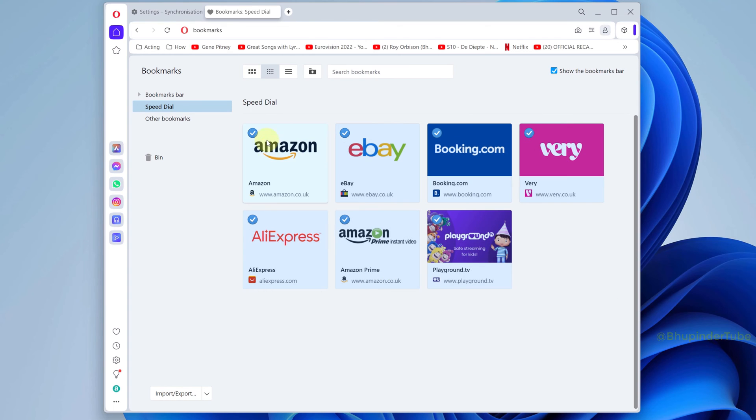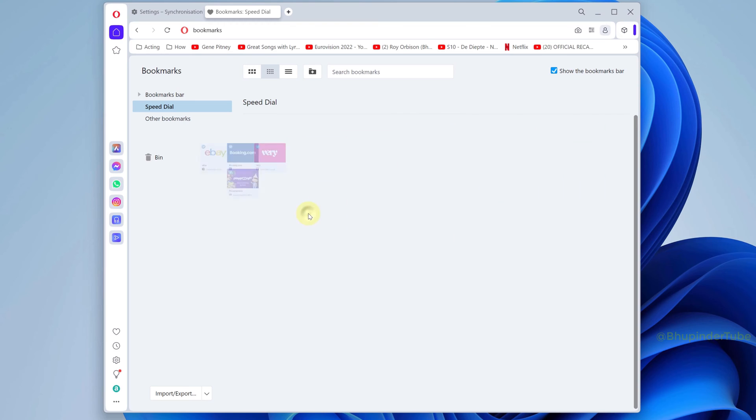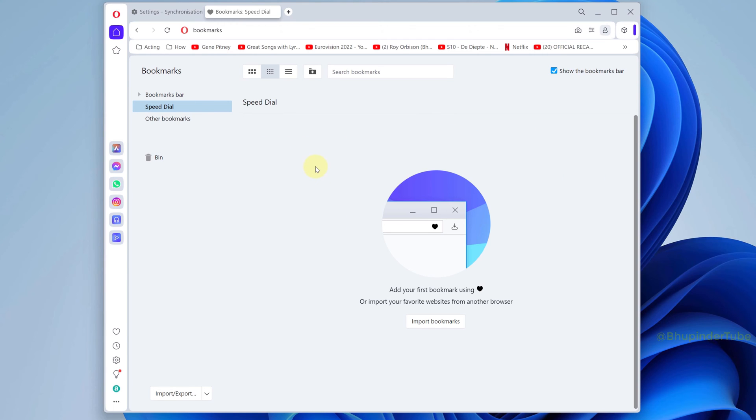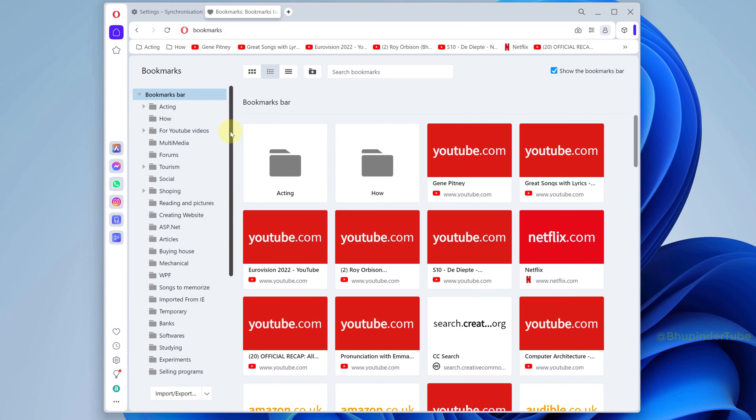Select all your speed dial shortcuts, right-click on the selection, and then select move selected to bin. In this way you get a clean speed dial.